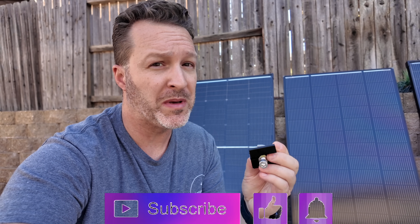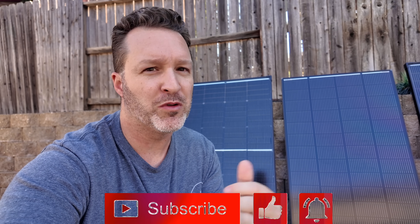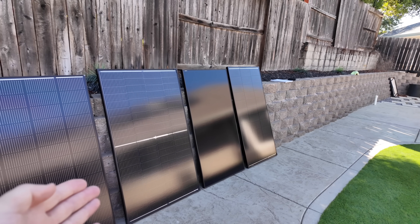If you're curious about the RV solar build with the new racking and these new brackets where I can swap out any panel at will, make sure you're subscribed and ring that bell for future videos coming out soon. Let's meet our contestants.